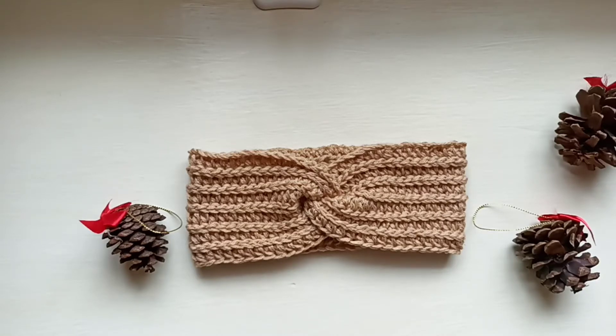Before we go any further, be sure to subscribe, give this video a big thumbs up, and comment — tell us what colour you made this into. So let's get right into it.